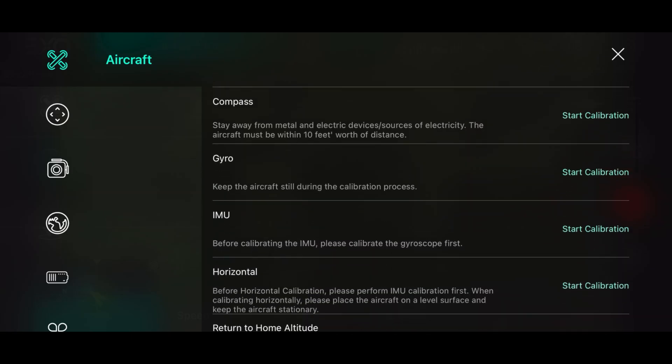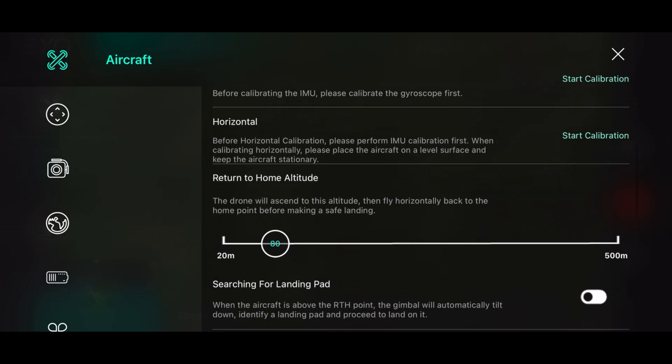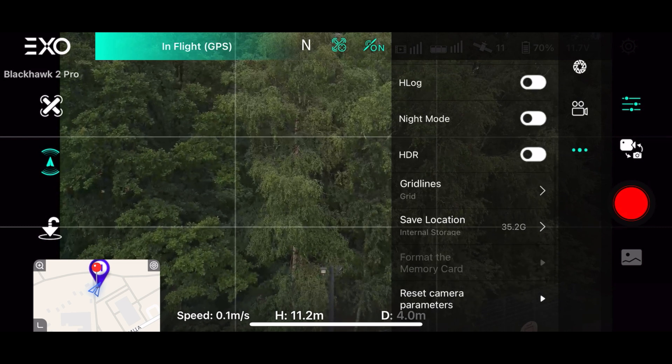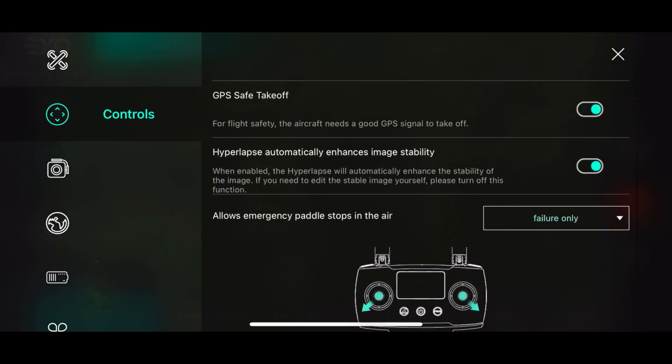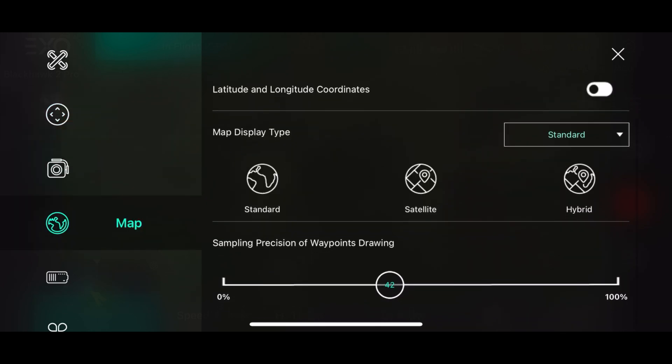Now let's talk about the app. It's pretty straightforward and simple — it really reminds me of DJI Go and DJI Fly app. Everything is well thought out and you won't have any problems using it. It doesn't have a ton of settings in video and photo modes, but it does what it's supposed to and you have enough options.